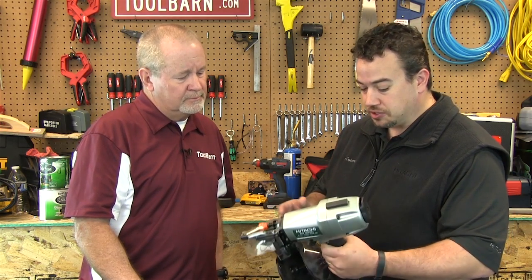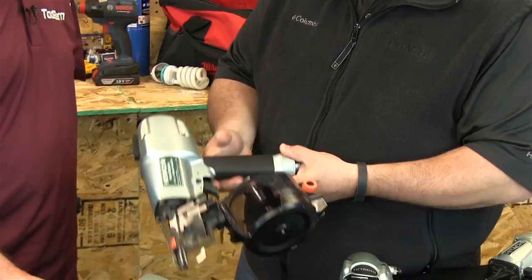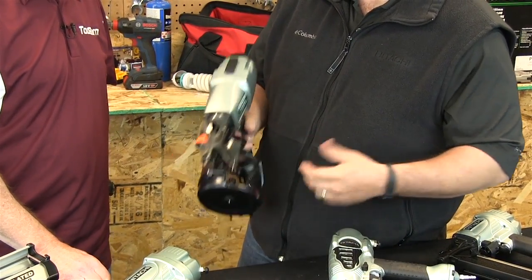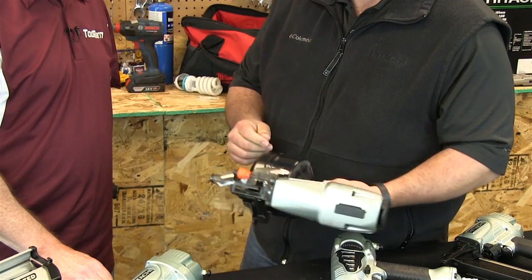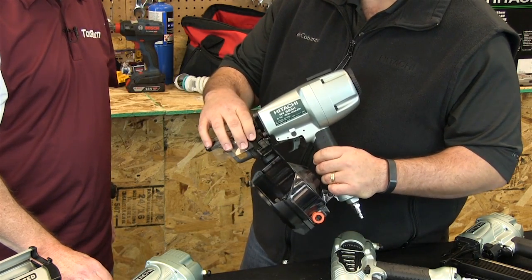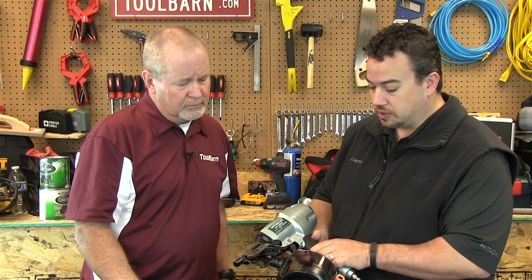The siding nailer has a lot of neat features. It's very lightweight and well-balanced, with a rubber grip — because when you're up on a ladder catching siding all day, you want to be comfortable. It has a tool-less depth adjustment and a shield to protect you from the wire collation that exits the tool. It's a little heavier-duty type of thing.